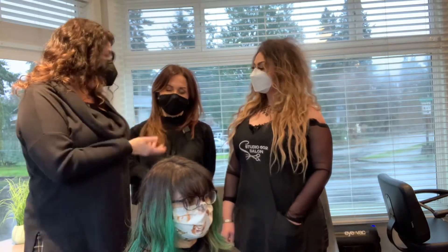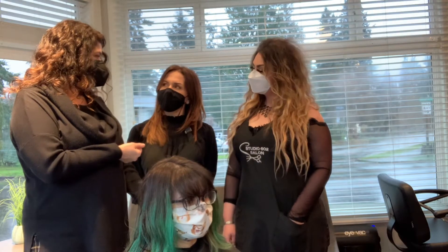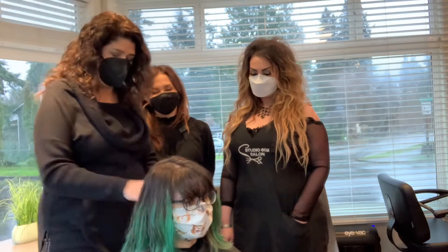We're also going to play around with Joico's Eraser. We're thinking about that — don't blank on the name there.